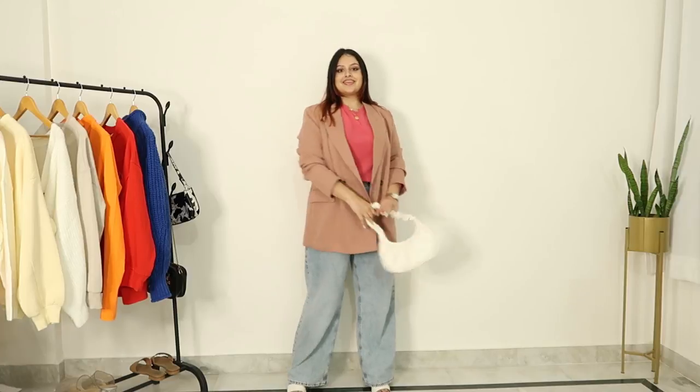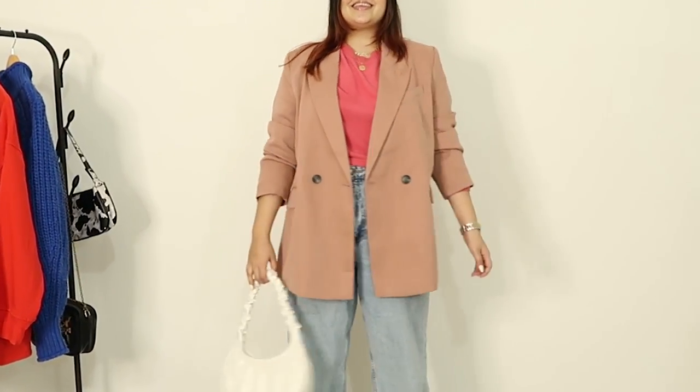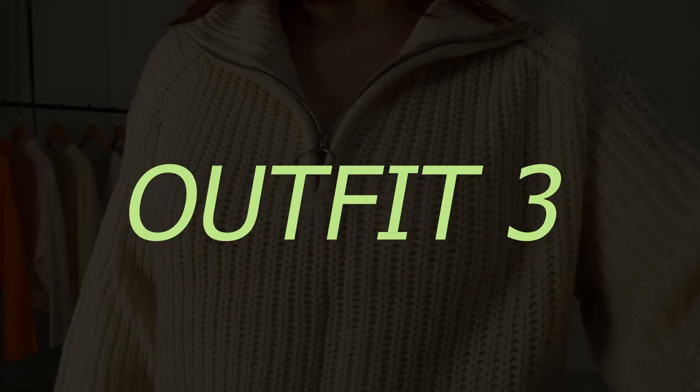This is the final look. I can accessorize it with a cute coat. And this is the next outfit — how cute is it?